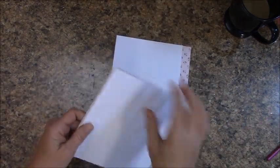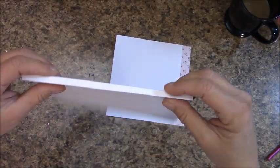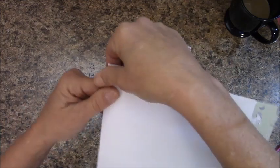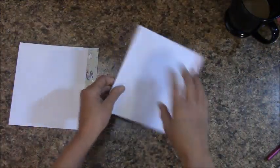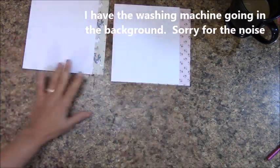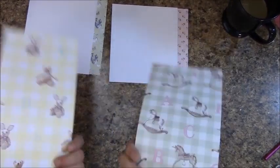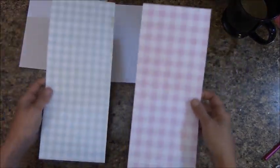I'm going to go ahead and move this off to the side. I'm just going to make sure that the other score line is back behind while I work on this. Let's find our paper. In our reserves you will find this long sheet.